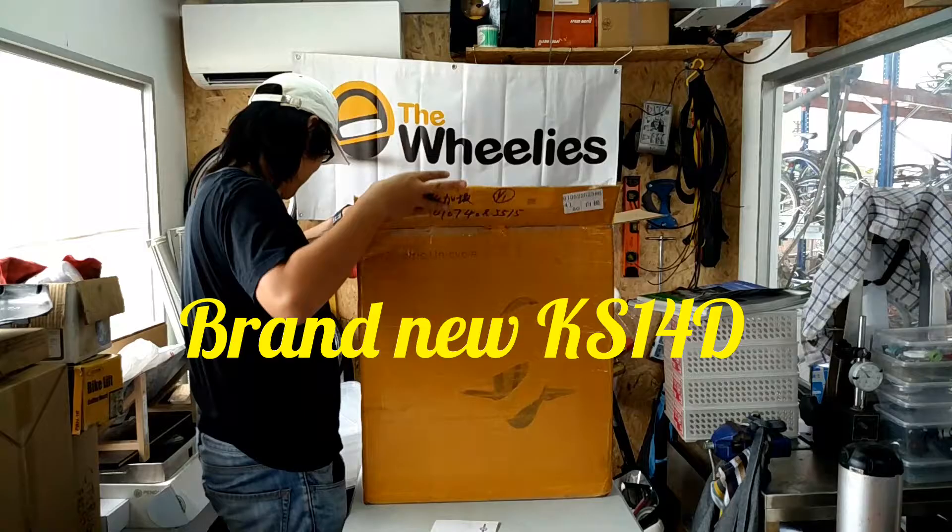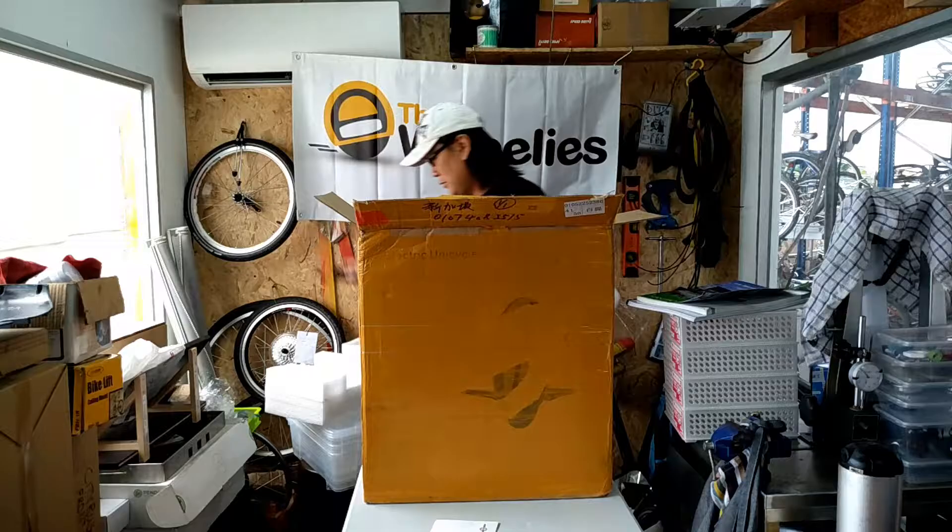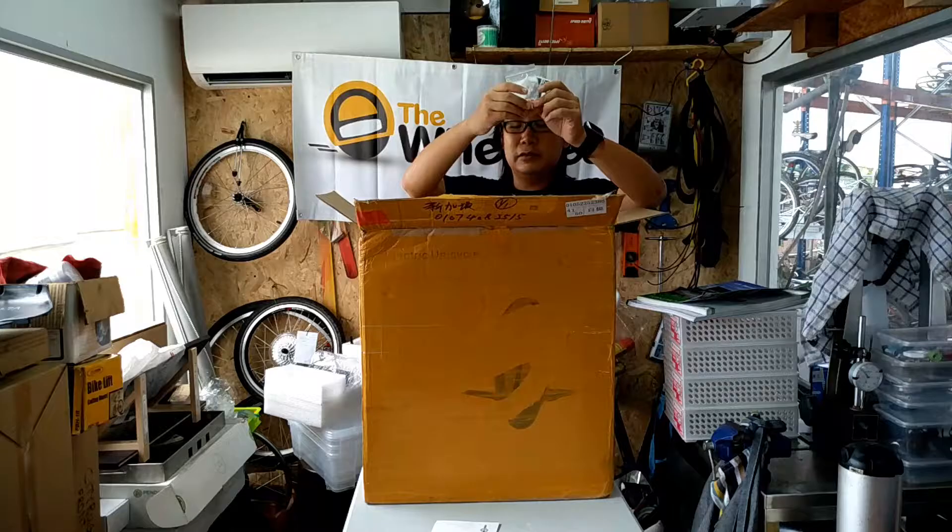What do we have here? I'm not too sure you can see it — let me just move up a bit. King Song! This is the new King Song 14S 14D. I'm so excited now. This is definitely my Christmas present, my best future present.